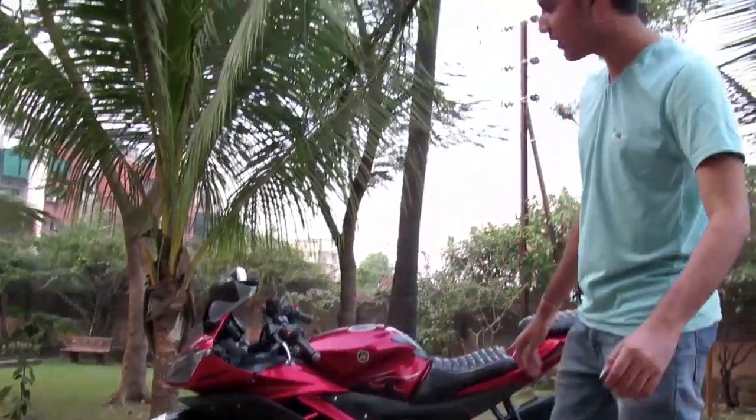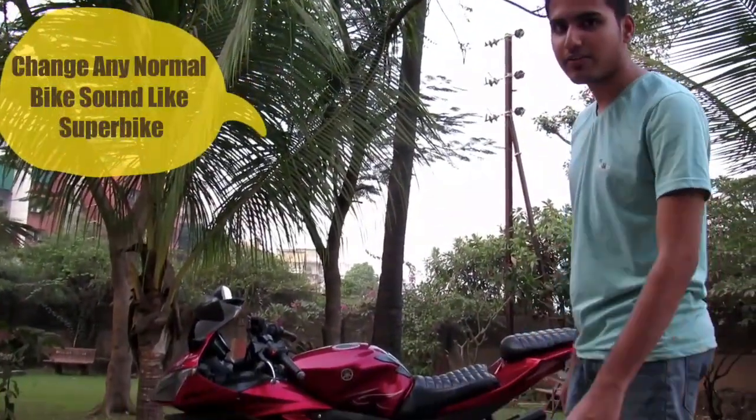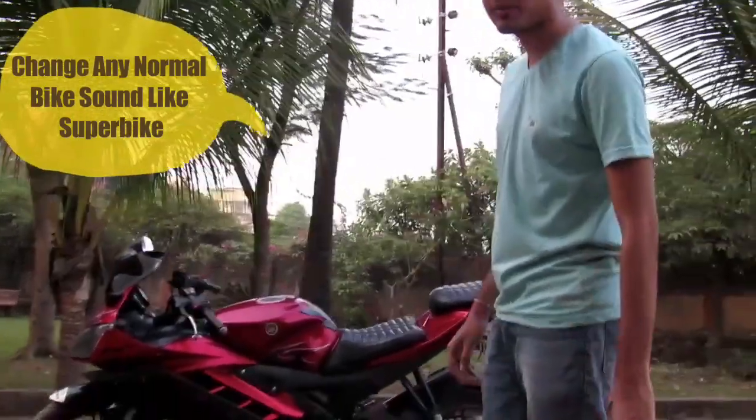Welcome back with another video. Today I am going to show you how to train R15 by Sound Life Superbike.